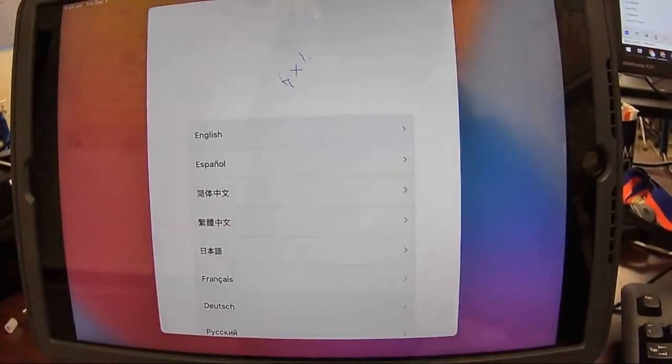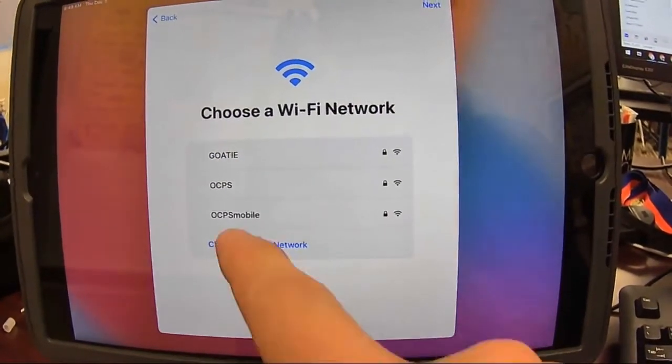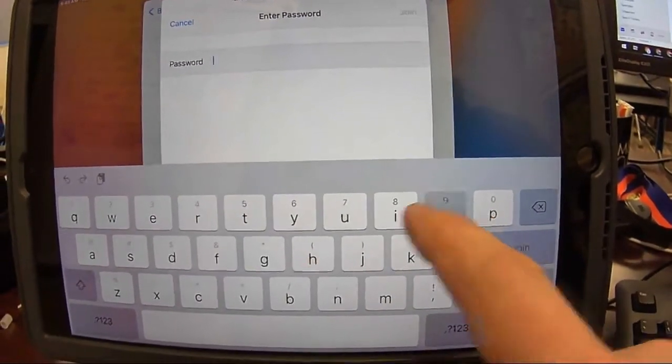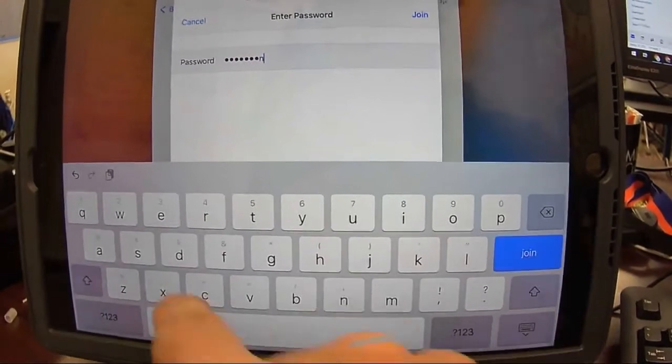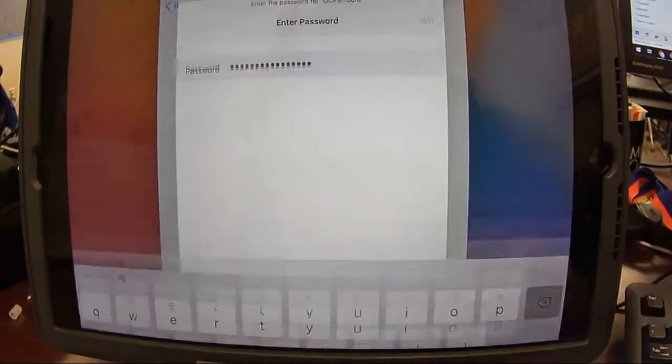As it says on the screen, press home to turn it on. We're going to click English, United States. Once we're connected, we're going to go on OCPS Mobile. The password is OCPSMeansSuccess and then hit join.